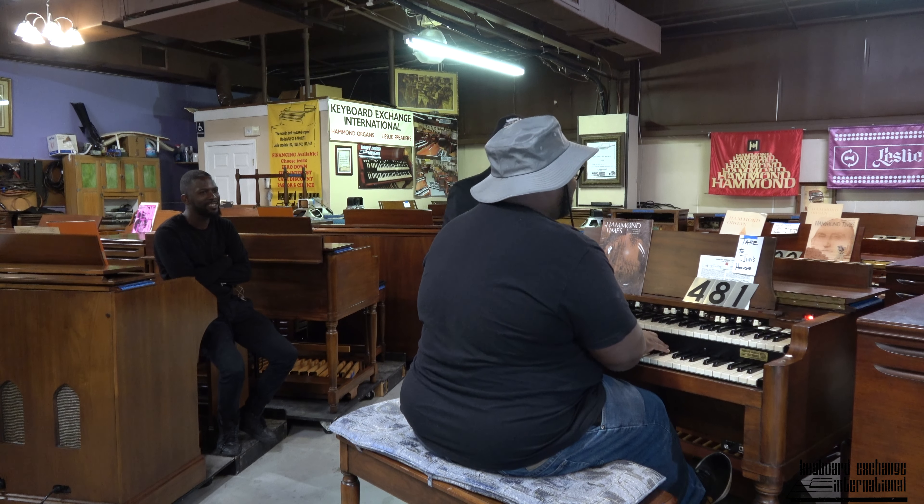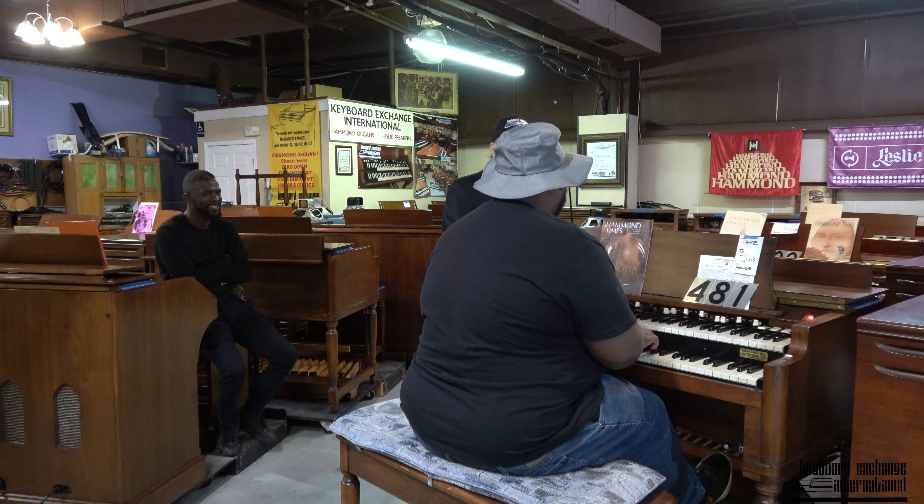Hey there, Cherry. What's that say there on the music rack? It says, 'Take to Jim's house.' Yeah, that's right. Don't get too comfortable.